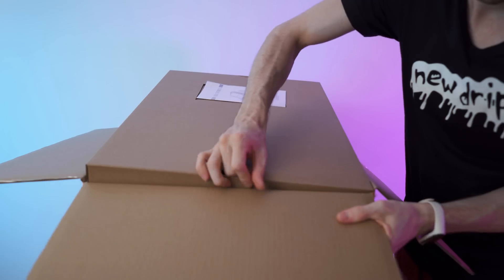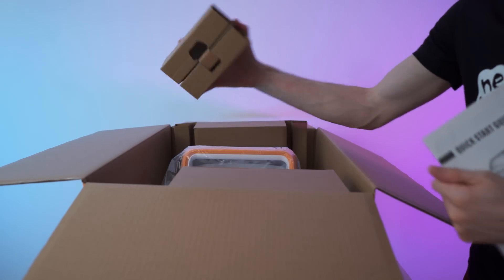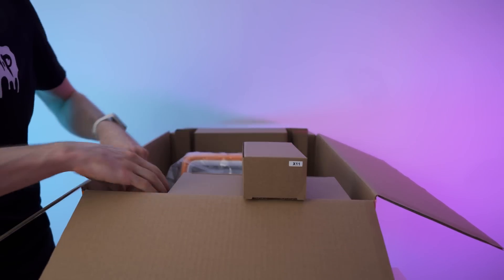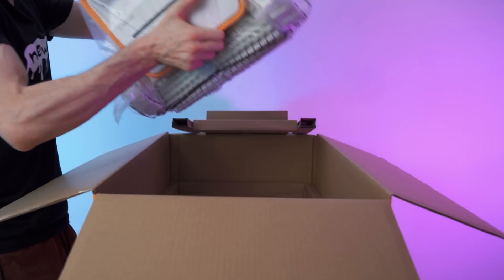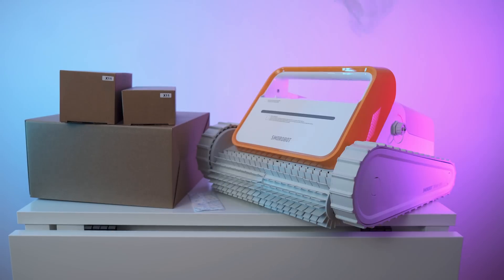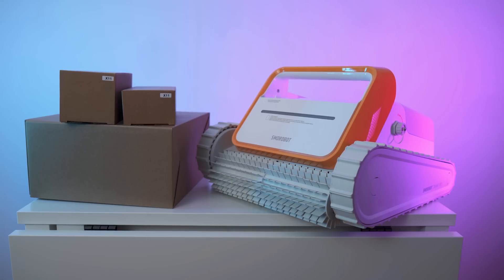On top we have the paperwork. Right here we have the X11, and then this box and the robot itself. The robot was wrapped up with silica gel in there as well. These are the contents of the box — three accessories, boxes, and the robot itself. Let's get right to the accessories.